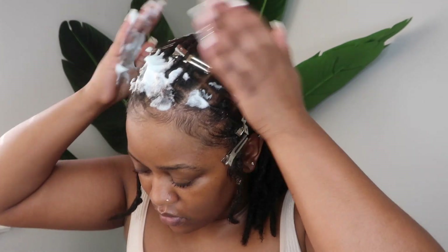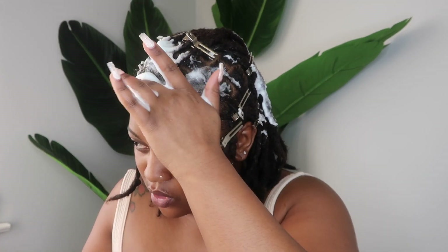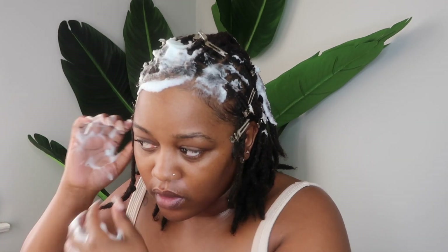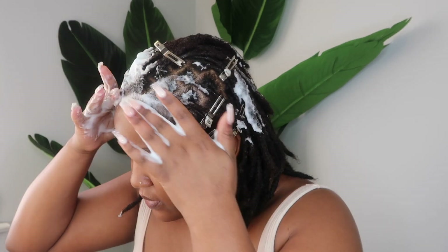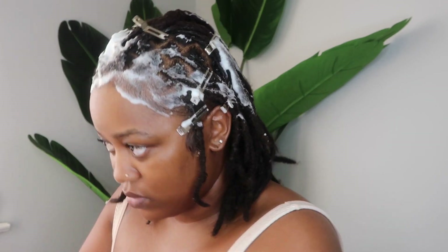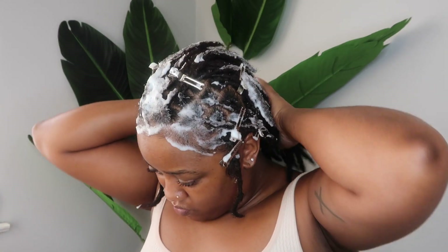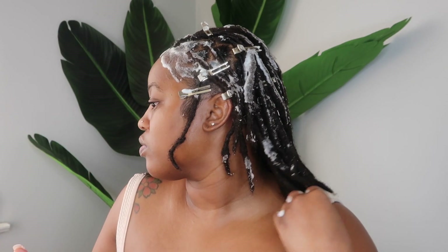After I've finished retwisting, I'm going to go in with my Nerobe styling foam and apply that through my locks. I often get questions about how I keep my edges laid — setting them helps. Before I go under the dryer, when I do my retwist I'll style my edges and then make sure to hit them with some setting foam while drying, and that helps set them in place the way I like them.